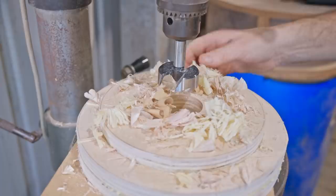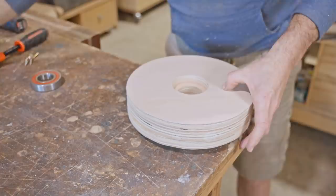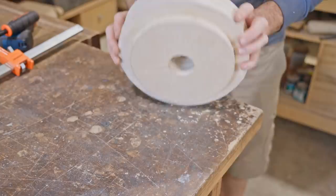Next I'll attach the bottom disc and I'll center it by eye using the rings on the bearing to help me line it up. I'm holding it tight together while flipping it over and clamping it down making sure it doesn't move. I could have glued it but I decided to just fix it with screws.